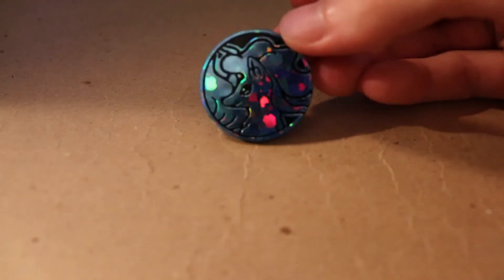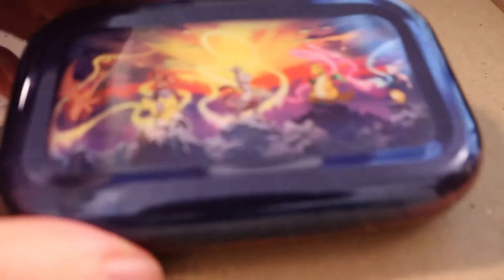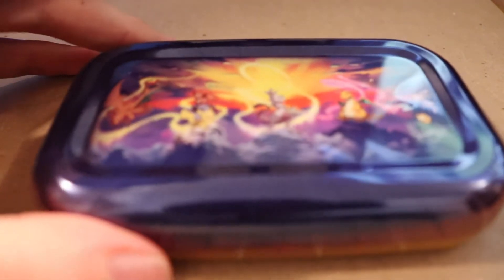Start off we got this little coin right here - just a Ninetales coin, it's a little bit neat. Then we get into the deck itself; it came in this tin that has an illustration on the back. Very difficult to see from this angle, but if you look up 'United Minds' or the Mew tin, you'll probably find it.